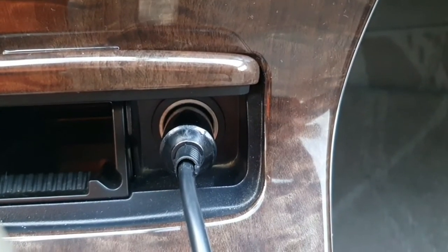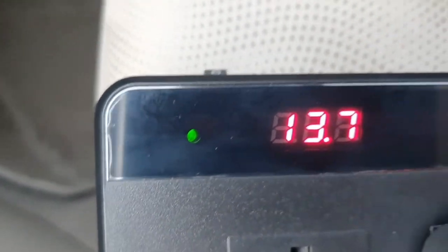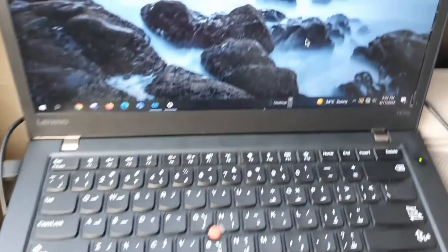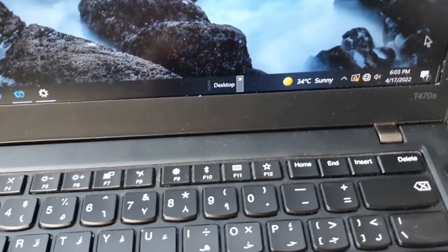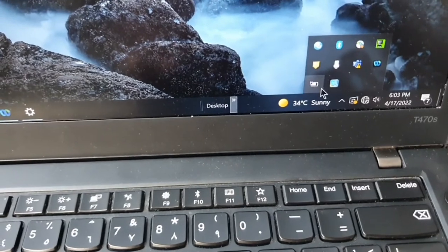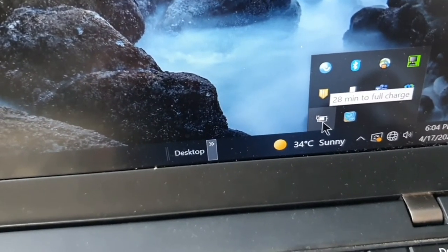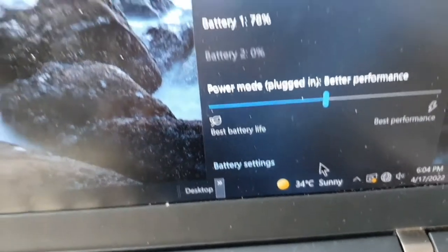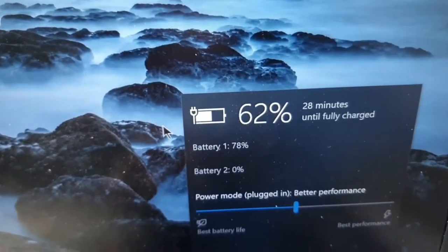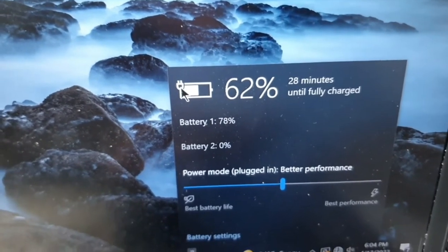Okay, now it is connected. You can see with my laptop charger the LED is on and I can see the green light. Yes, it is getting charged — you can see the charging icon here, so that means it's working.